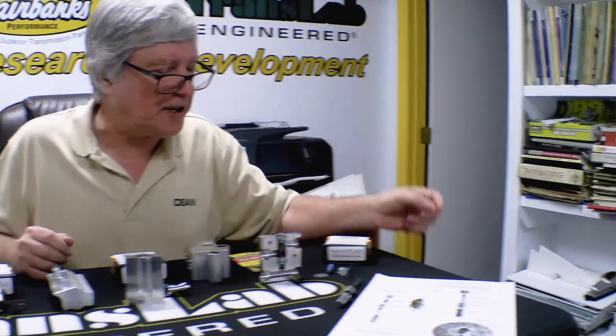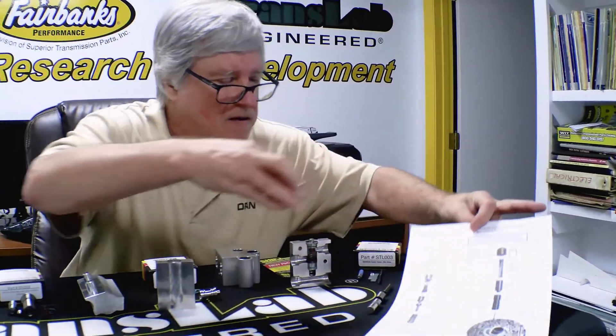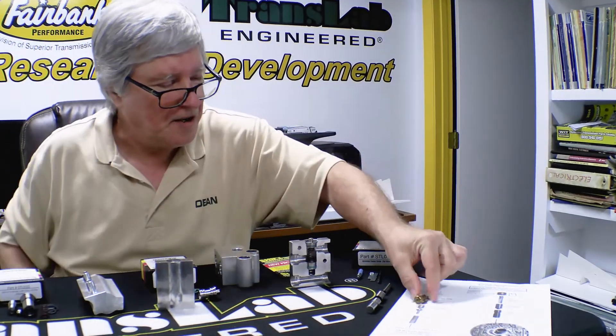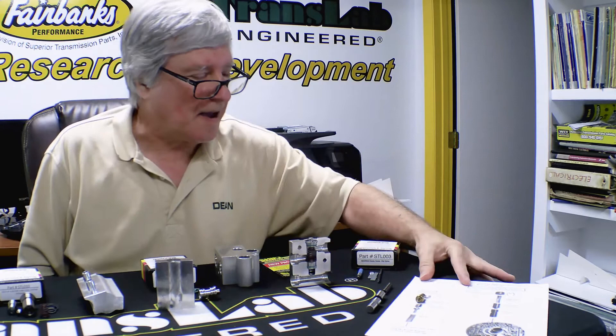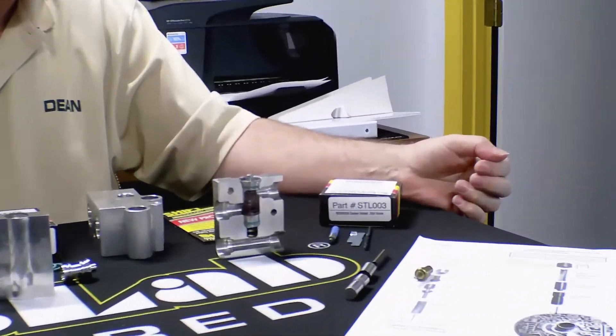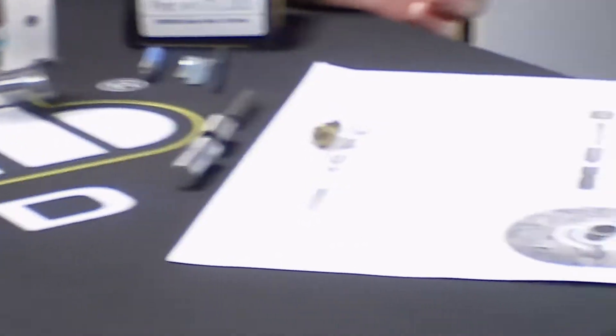This one over here is for the 5R110. You can see the picture here — this is the factory system. There's a little thermal device for that. And here are the three pieces for the SureCool. This converts it to full-time cooler flow — again, 70 PSI relief.